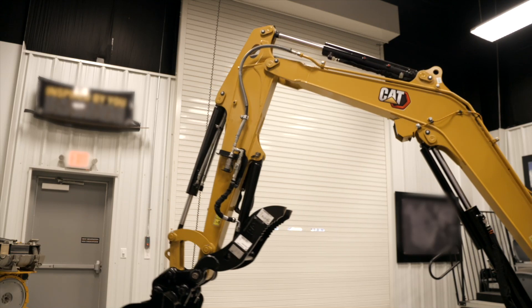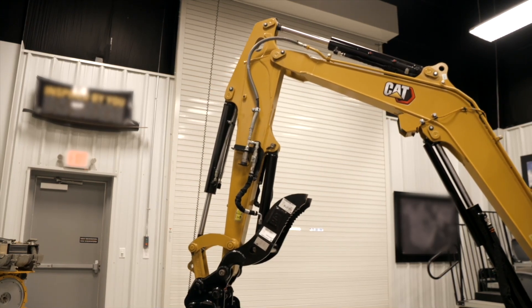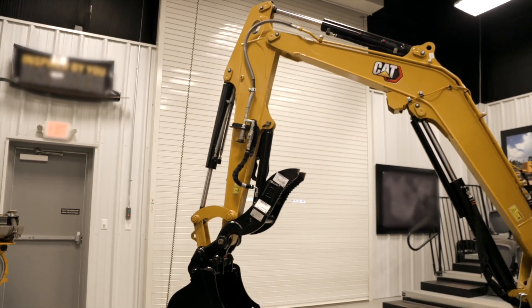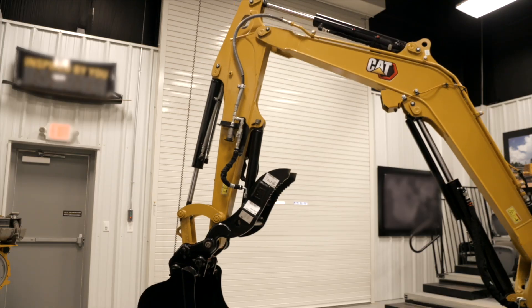We can do all three functions of the linkage on the right-hand side. For swinging the house, we just use the roller on the left-hand side to swing the house. Now we do lose the boom swing function during this period, but if you want to come out of it you just come out of stick steer, and then you can go ahead and move your boom function.